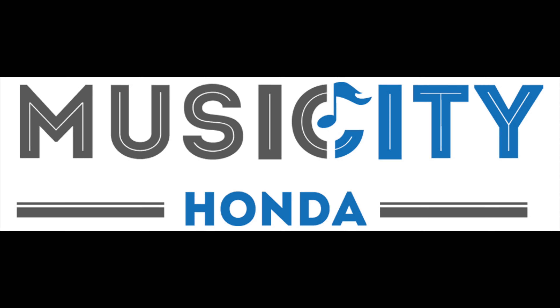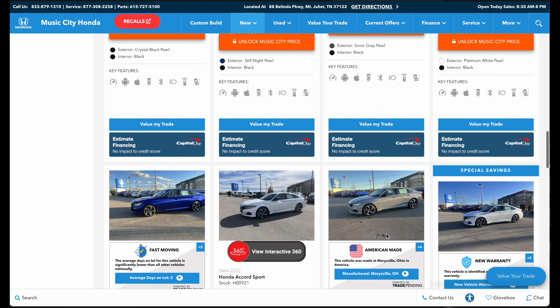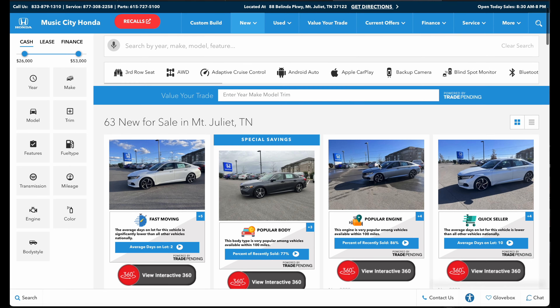This video is sponsored by Music City Honda in Mount Juliet, Tennessee. They're not paying us for this sponsorship — they are just great friends of ours and we've always had a great experience with them. They always make the buying process easy and seamless and are very professional. If you're located in Middle Tennessee and are looking for a new or used Honda, Music City Honda is the best in the business. Go to the link in the description below to check out their website and be sure to tell them Exhaust Addict sent you.